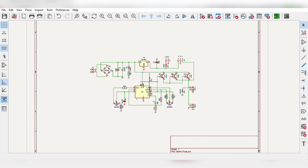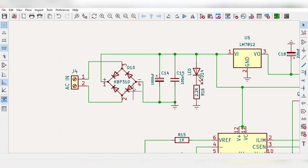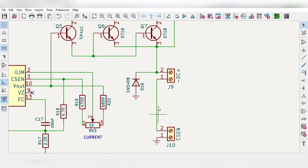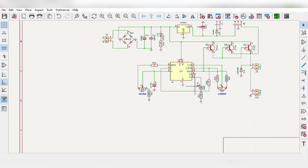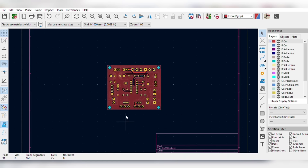I first designed the simple circuit diagram, which first converts the AC input to DC, and this 12 volt fixed regulator powers up the cooling fan and energy meter. These power transistors drive the output load with proper current sensing control using this IC, which allows controlling voltage and current with potentiometers. Then I converted the schematics into the PCB.